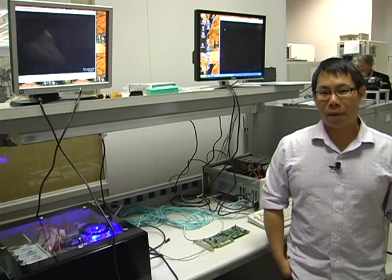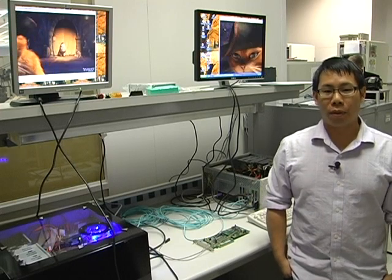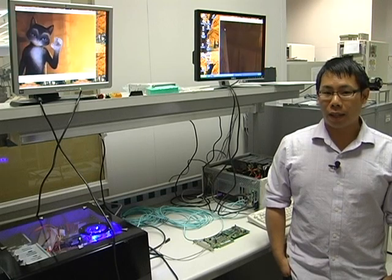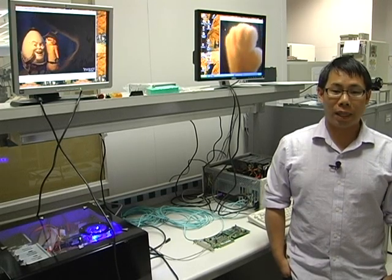Hi, this is Christopher Wong and I'm a Senior Applications Engineer with Avago Technologies here in San Jose, California. Today we're going to take a look at a demonstration of PCIe Gen3 over parallel fiber optics.